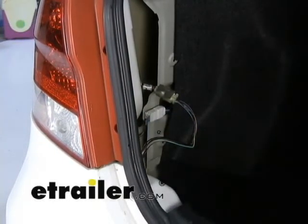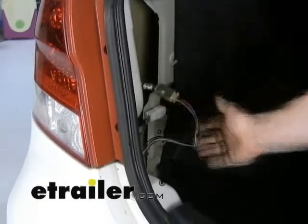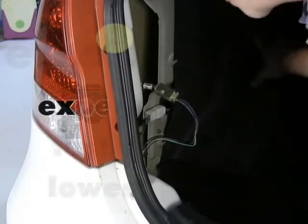That's more of an exception than the norm, and a lot of times it might not even be practical to get right here if you know where the harness is. It might be easier to make your connections behind the taillight, run it underneath the plastic, across and back to the other side, and just keep everything in the trunk area so you don't have to take apart all this stuff.